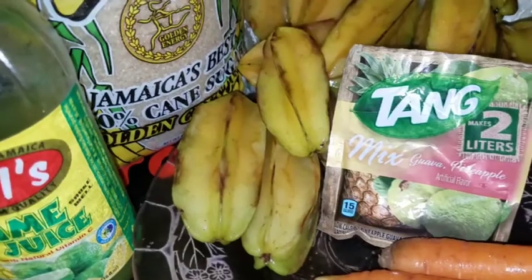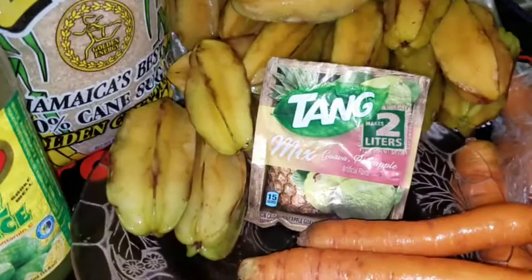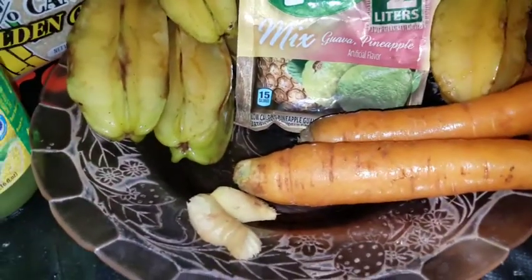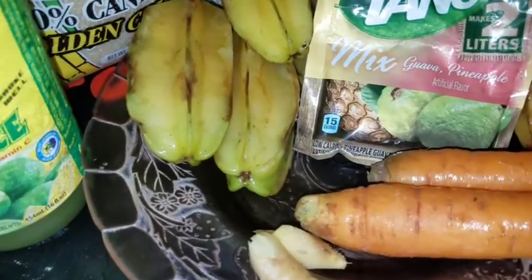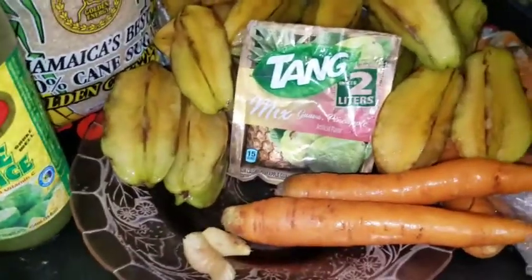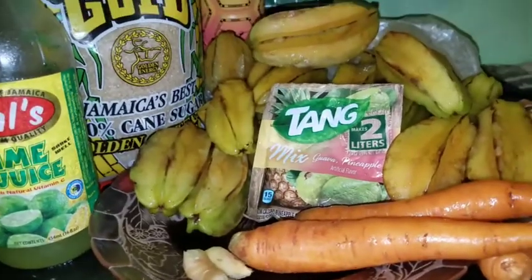As you can see right here, I have all my ingredients — my star fruit, a little bit of carrots, and a little bit of ginger. I'm using a little bit of tang, the guava pineapple tang, a little sugar, and a little bit of lime juice. So let's jump on into it now.